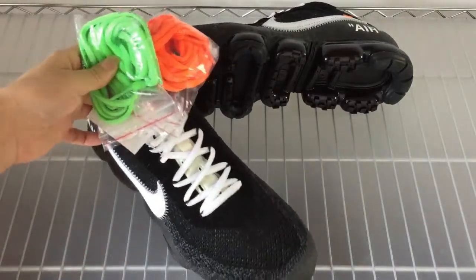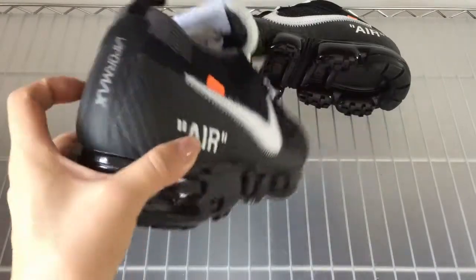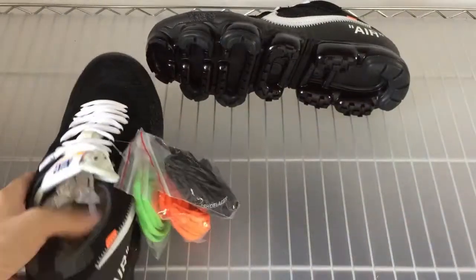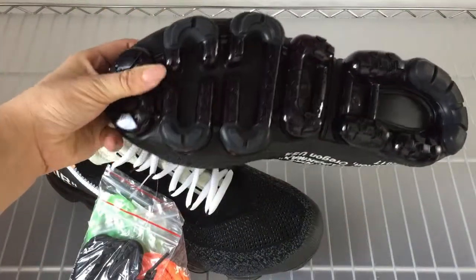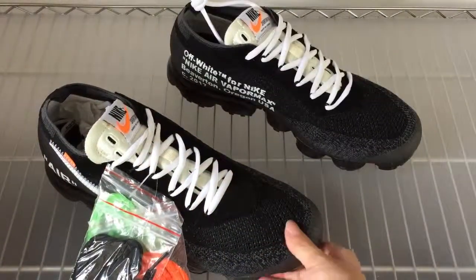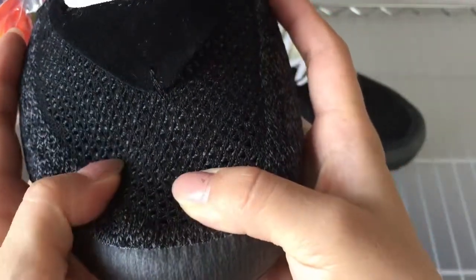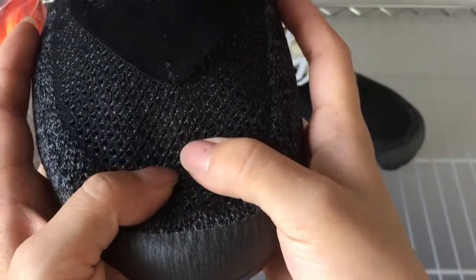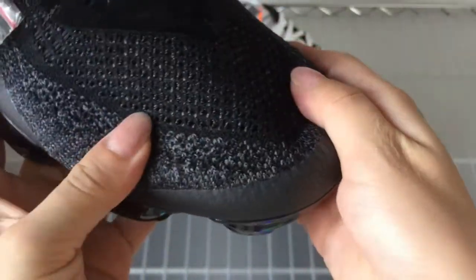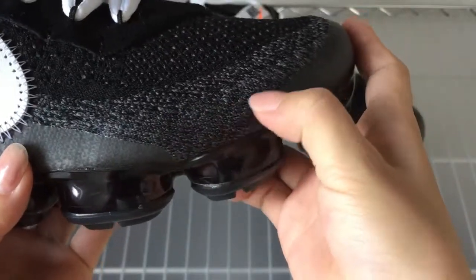This shoe size — the toe box part here. It has air unit on the lateral side. The back part here and the other shoe side. Now I will check the details for you guys. You can check the toe box part — it has a strong ventilator. You can see the inside here.